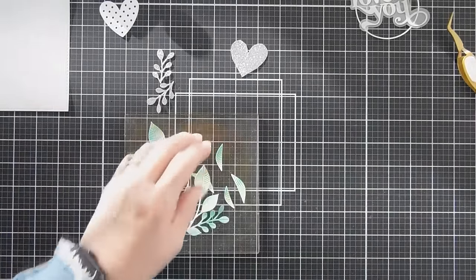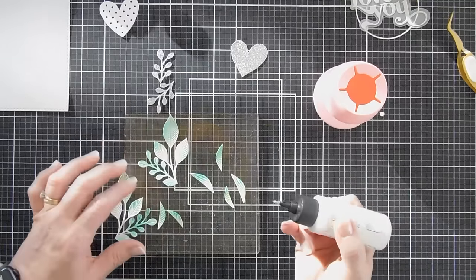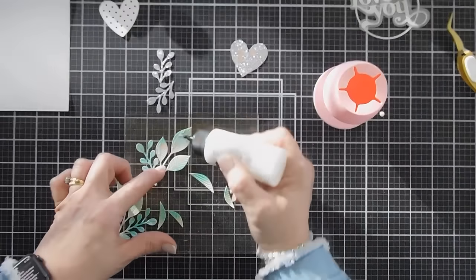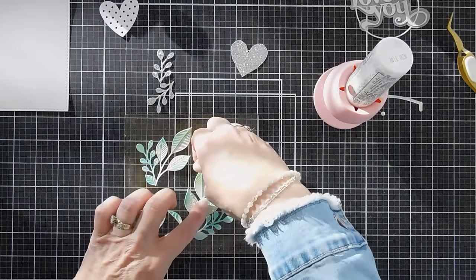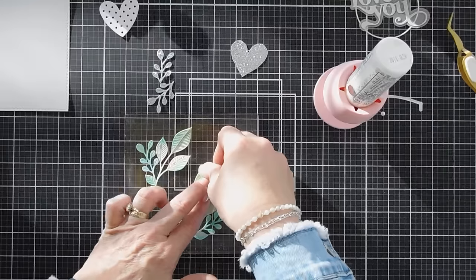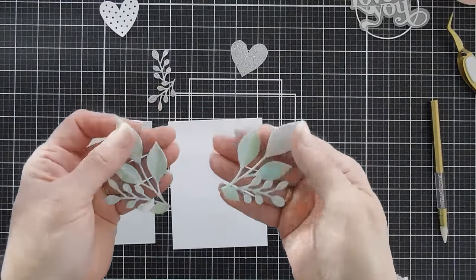We're going to do some gluing. There's a left side and a right side with the thinner pieces, so I'm just adding glue directly and layering them together where they go. I just think they are so pretty - I love that you can layer them together.